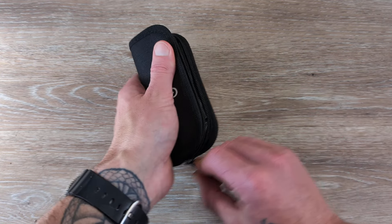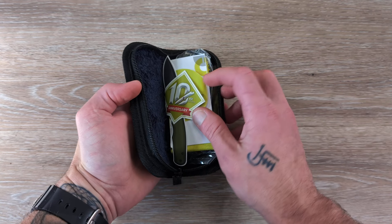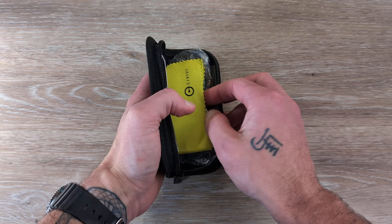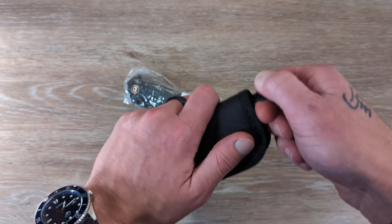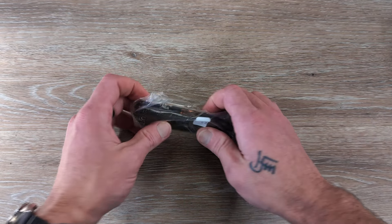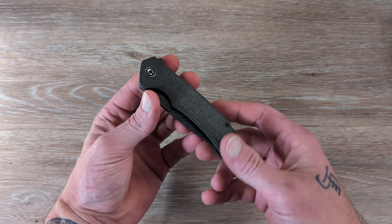If you like knife and EDC content, you're in the right spot. I release daily videos — make sure you hit that thumbs up button, that really helps push this video out to more people. Let us know what you're carrying in your pockets today down in the comments. Love seeing what you guys have for your EDC.